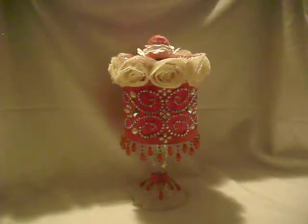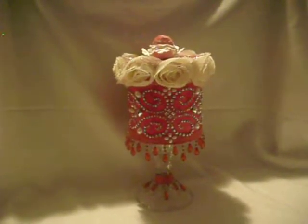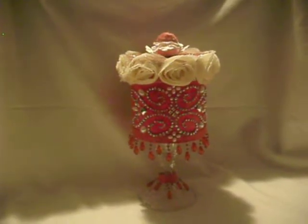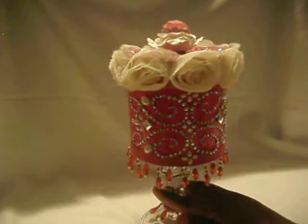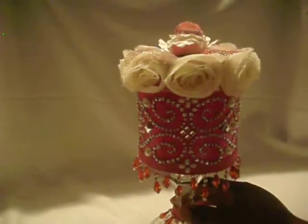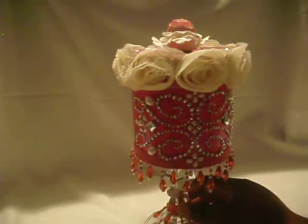Hello YouTube, welcome back to Delightful Scrapbooking. This is C, and I'm here to show you an altered Valentine treat container — just your regular paper mache 3-inch box that I made.